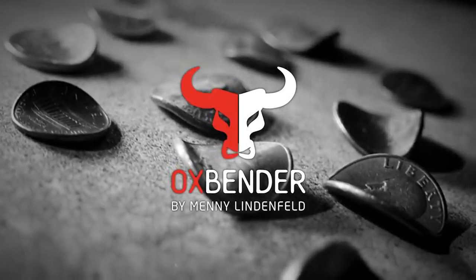Hello, I am Manny Linfeld and I proudly present to you the Ox Bender.